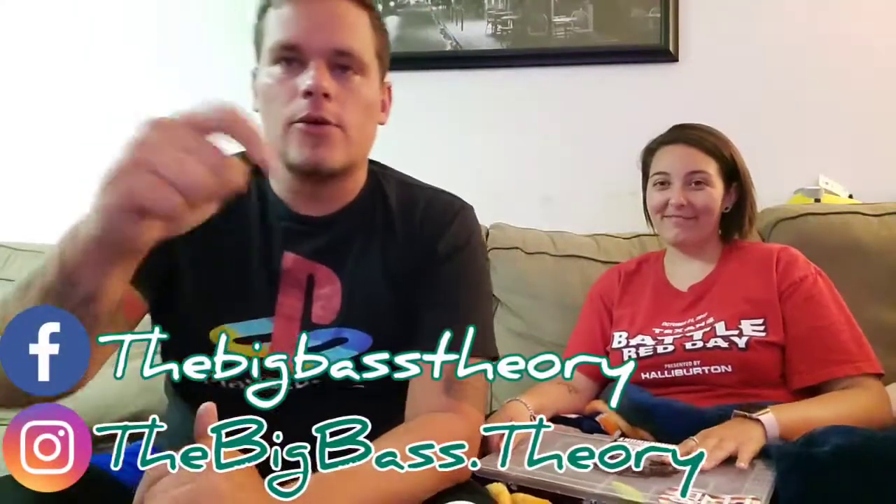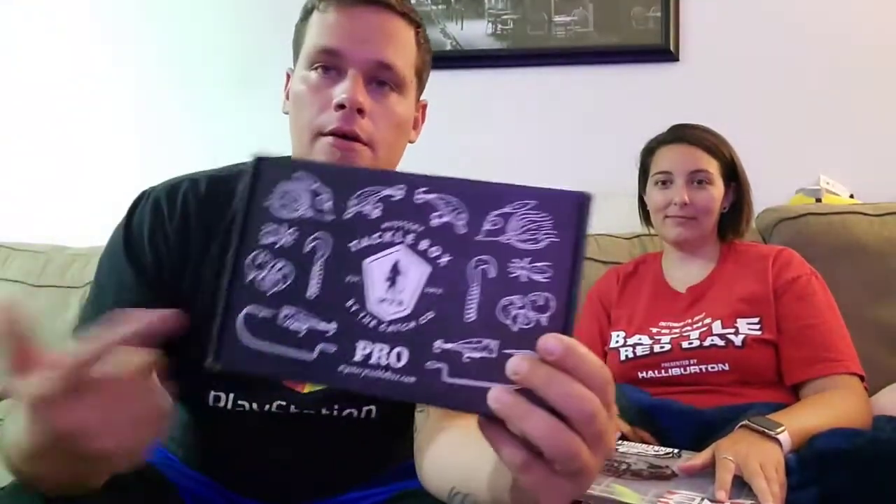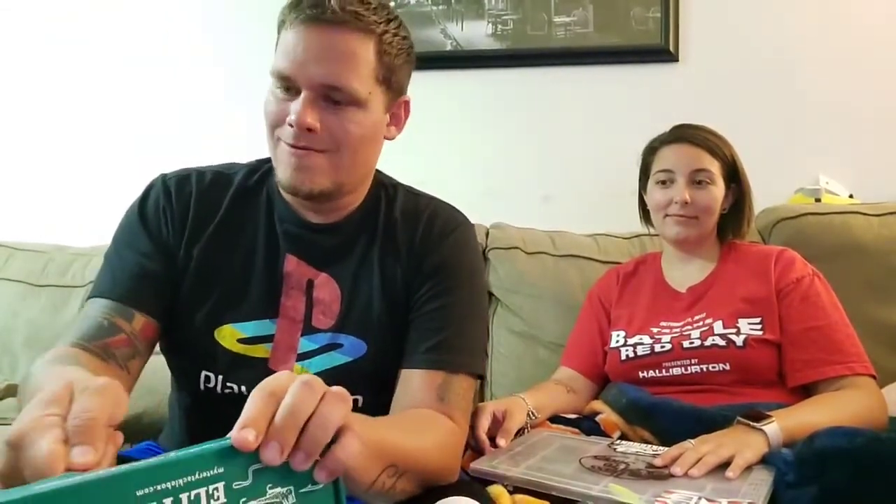What is up guys, welcome back to the Big Bass Theory! Got another box opening — these are my favorite things to do, it's like Christmas every time I open one. I know you guys like them. I have not seen and have no idea what is in this box. Normally we get the Monster or the Mystery Tackle Box Pro, but today we upgraded to the Mystery Tackle Box Elite, which comes with two extra items. Hopefully some different stuff — let's break this bad boy open and see what's inside!